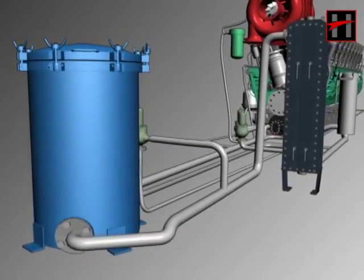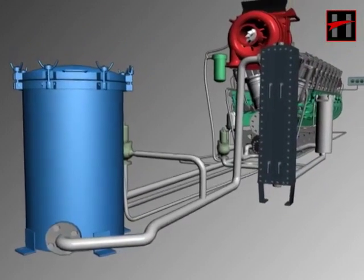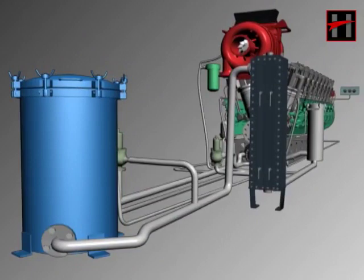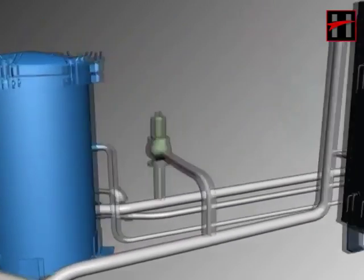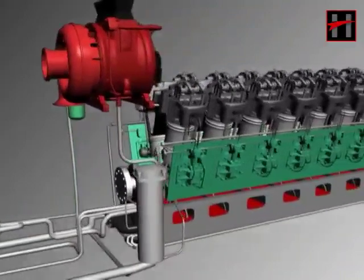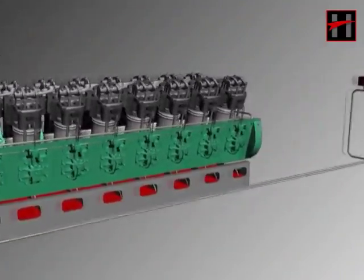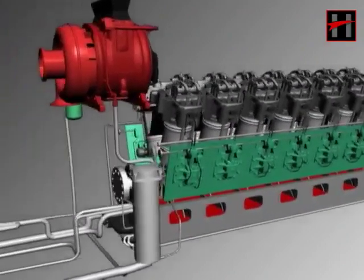This is the engine lube oil system of the diesel locomotive. In WDM2 locomotives, a force lubrication system is used for engine lubrication. Lube oil makes a thin layer of oil between the various moving parts of the diesel engine, due to which these moving parts do not get rubbed. This layer of oil also lessens the frictional force created between the moving parts.